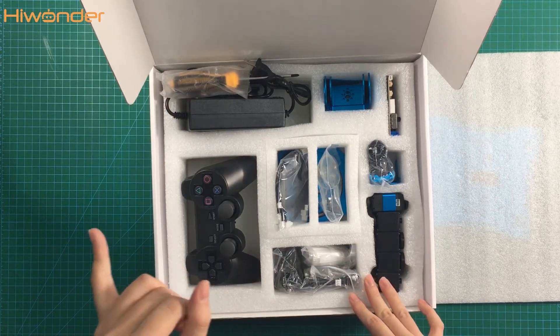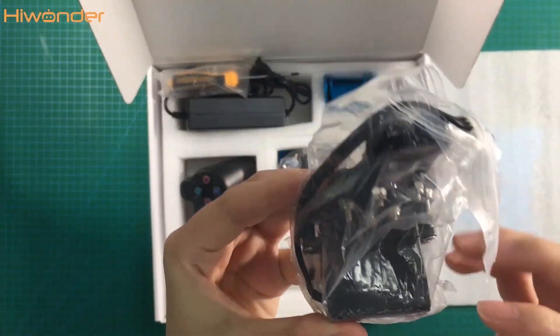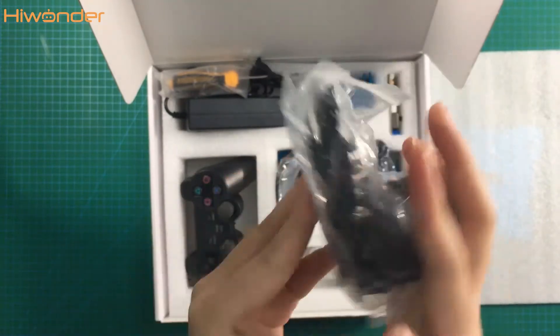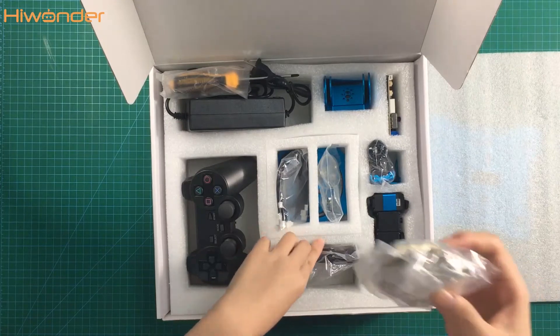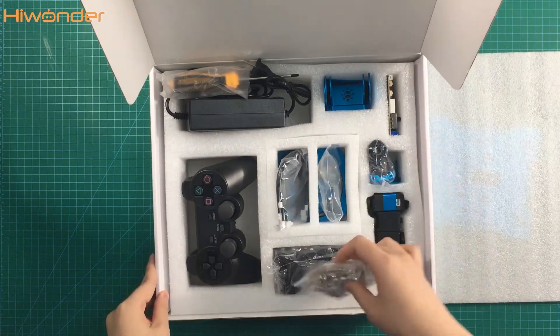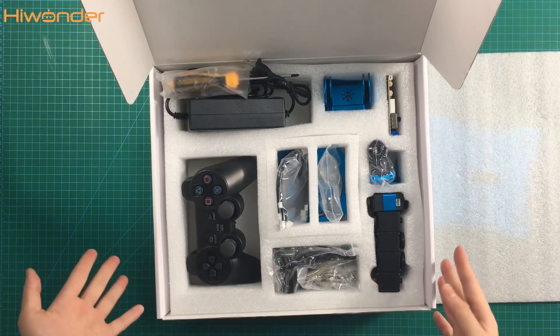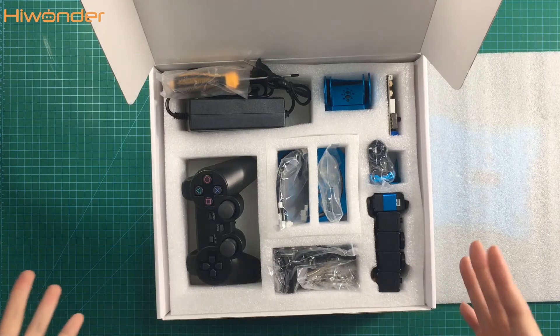The robotic arm has six servos total. The sixth one is on the gripper — we already assembled it into the gripper, so you can use it very easily. This is the gripper of the X-Arm. And this is the screws bag. So these are all the components of the robotic arm. It seems very easy and very interesting — why not come and assemble it!